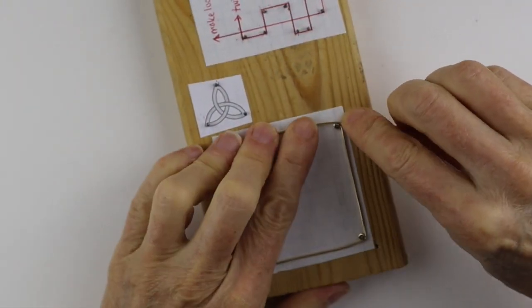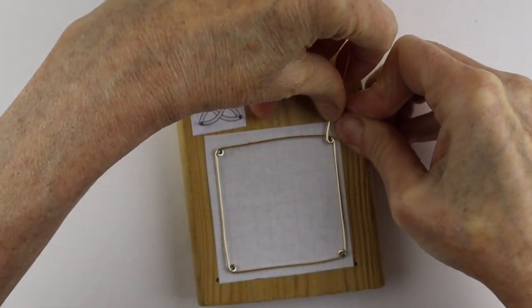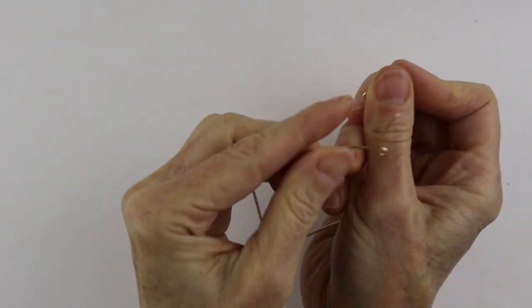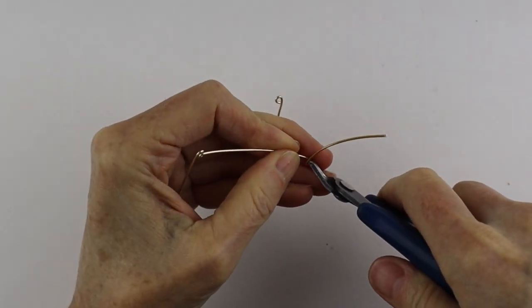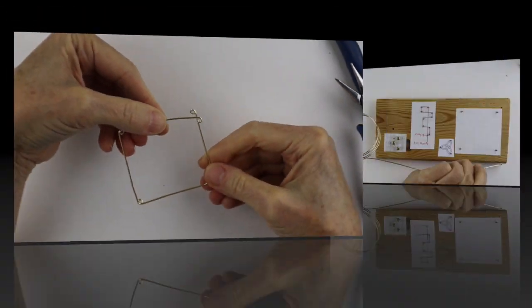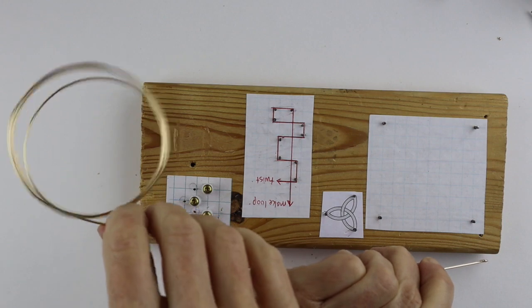When you get to the last one, just go around, finish it, remove it from the jig, cut it flush, and squish it down so you have your square.